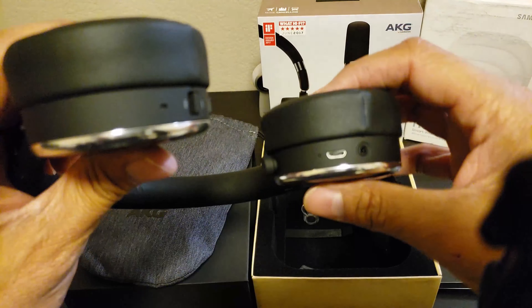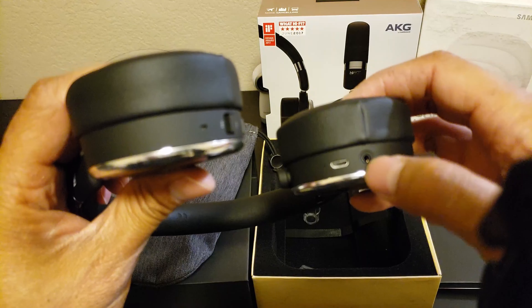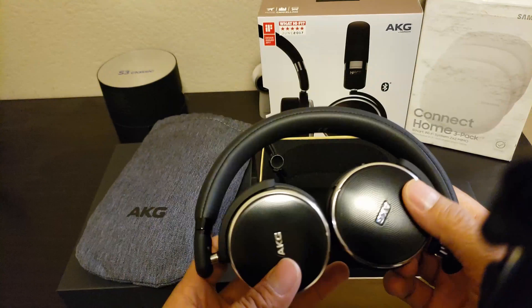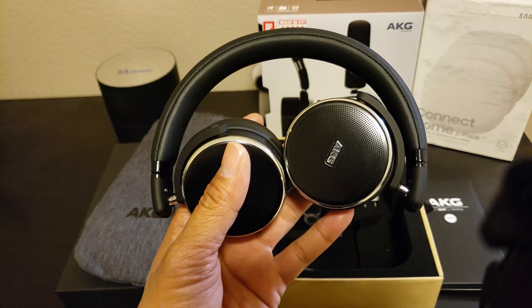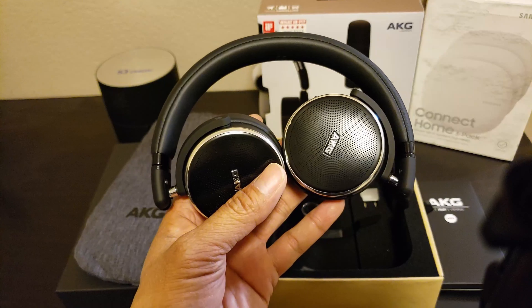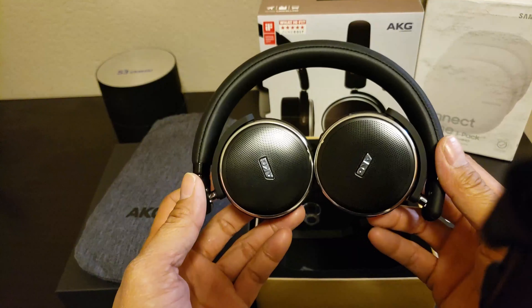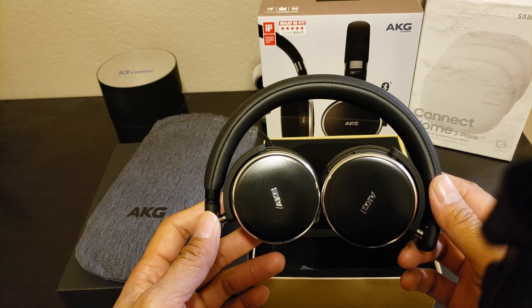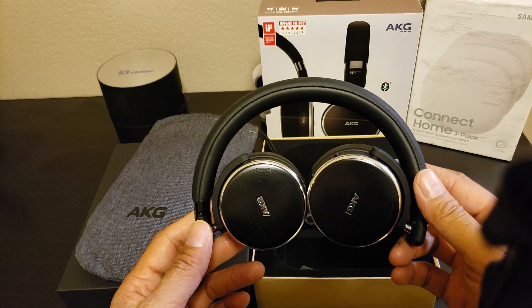On the other side is the USB charging port and a 2.5 millimeter audio jack. Alright guys, this headphone gives you 15 hours of playback with Bluetooth and active noise cancellation on. With just the active noise cancellation, you'll get up to 30 hours. And with both of those off, you can still use the headphone endlessly with the audio cable that comes with it.